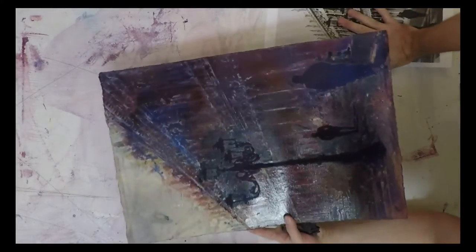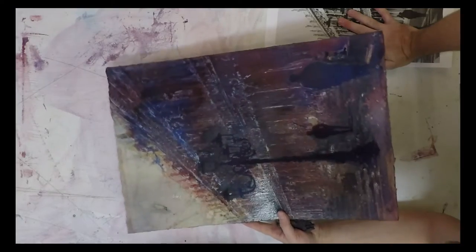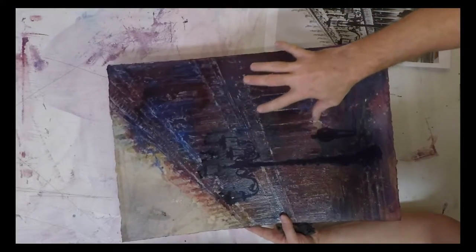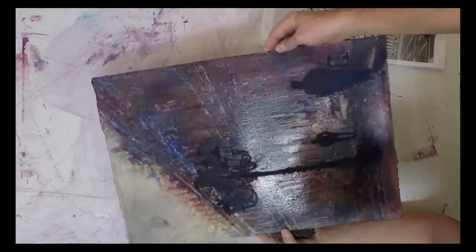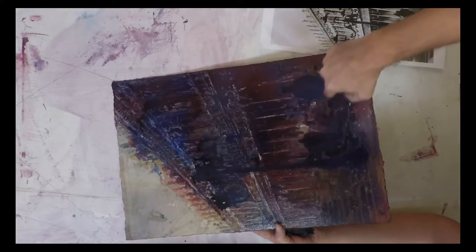Welcome to today's demonstration. I'm working on a poured watercolor. As you can see here, this looks like an absolute mess, and right now it actually is a complete mess. But the whole thing is pretty much covered in masking fluid at this point. I've done like six or seven different layers to get to this. You can kind of see the shine of where some of the masking fluid is, and you can tell the darkest areas is where it isn't.